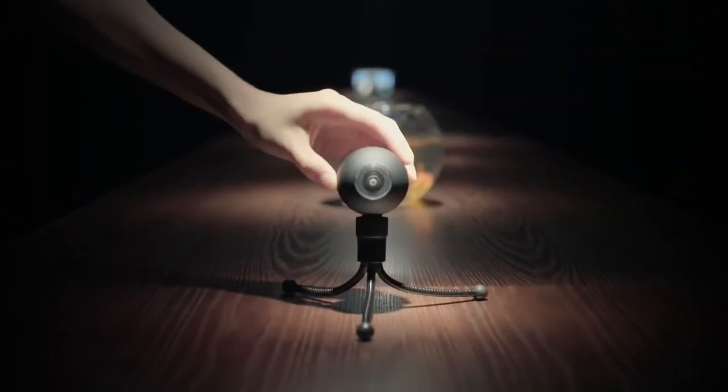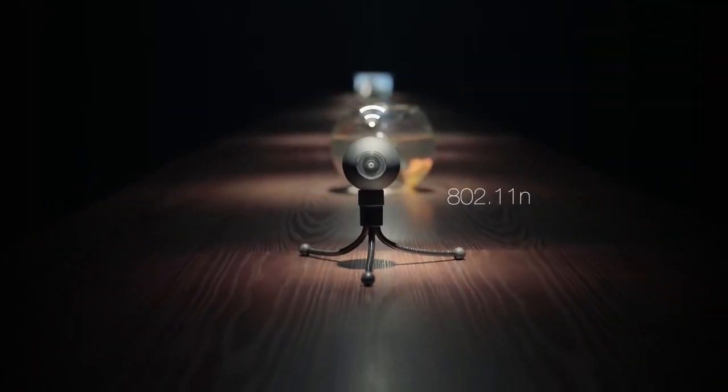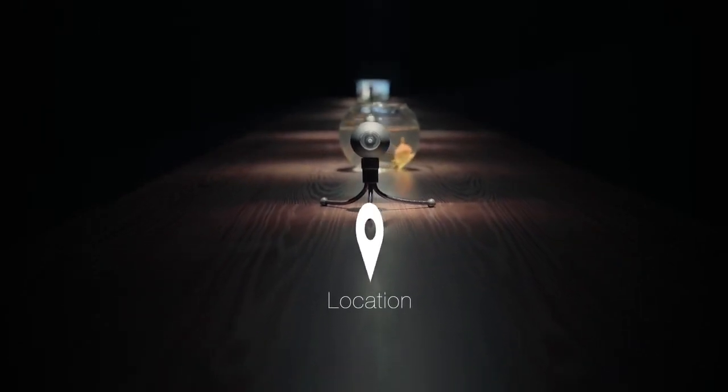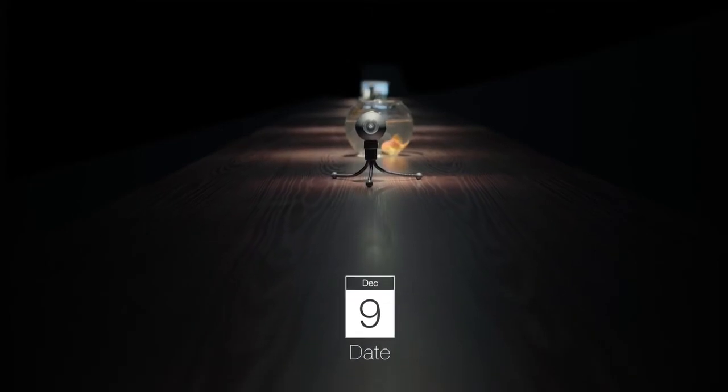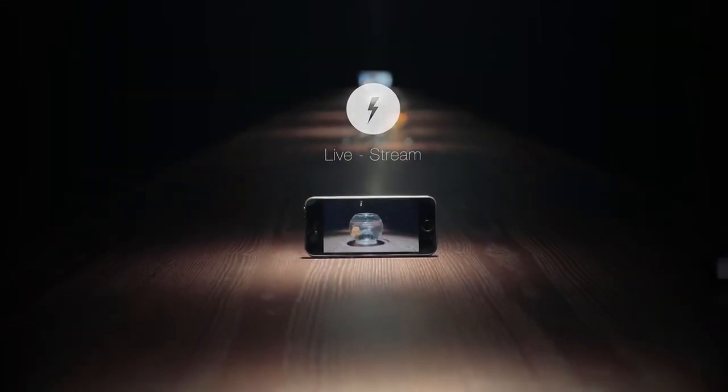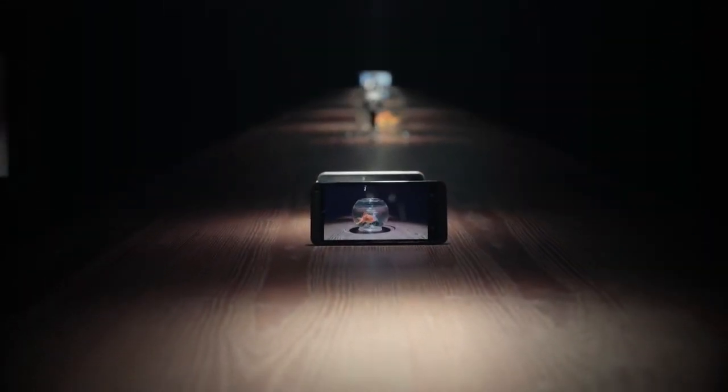With built-in Wi-Fi, LUNA can communicate with your mobile devices, which can remember the location of your videos and when they were shot. It not only can transfer data wirelessly, but also livestream real-time 360-degree video to iPhone, Android, and tablet.